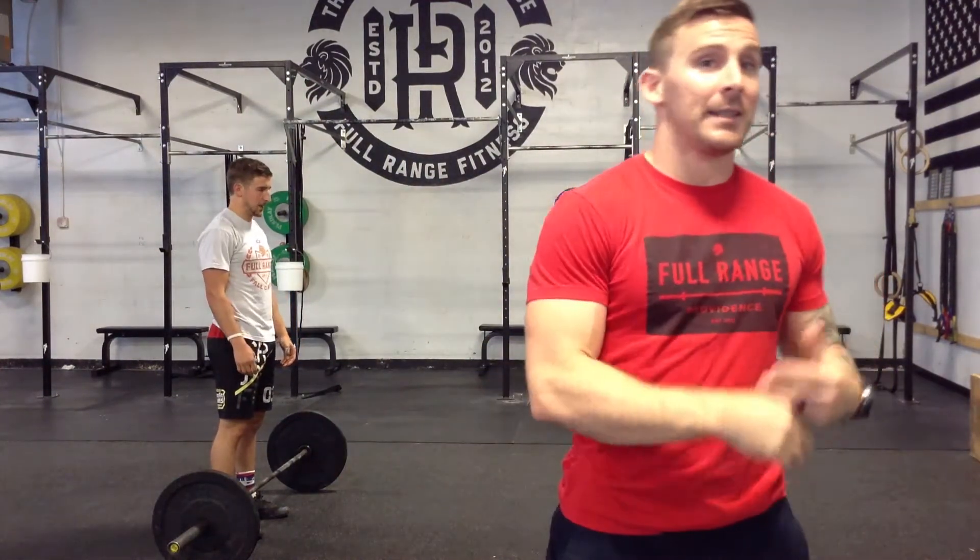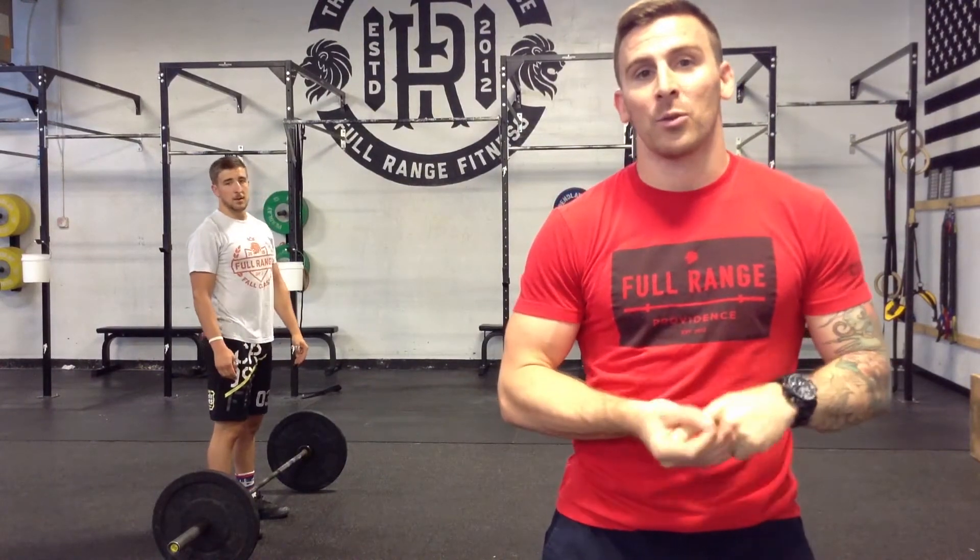You have 15 minutes to complete this. Everybody's score is going to be added up, and that's going to be your total team score for Event 1.